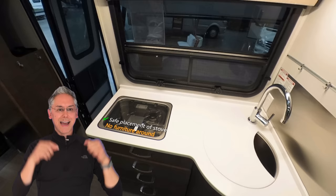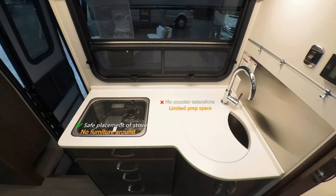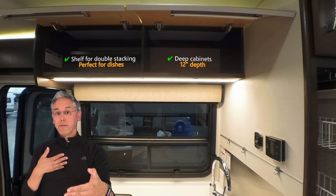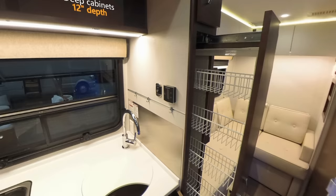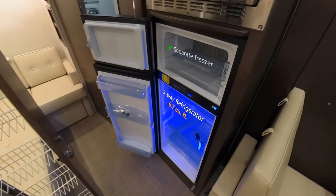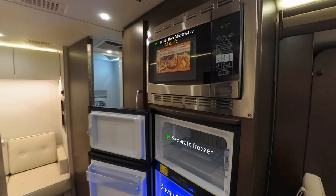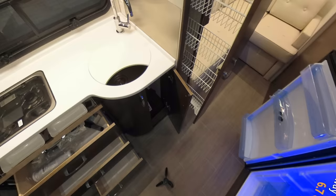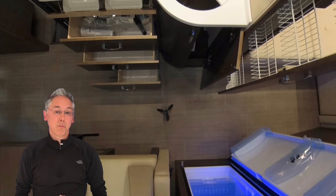About the only ding I have is that there's no counter extension, so that limits your prep space to what you see here. As far as storage, you've got loads of it — the upper cabinets are 12 inches deep, so your plates should fit up there fine. You've also got a tall and deep pull-out pantry, and on the other side of the galley a 6.7 cubic foot three-way refrigerator with a separate freezer, and above it a convection microwave. Both the refrigerator and microwave doors are positive locking — bonus points, Leisure Travel Vans. You've also got plenty of aisle way width, even with all those drawers open, so someone can easily get past you to get to the rear of the coach.